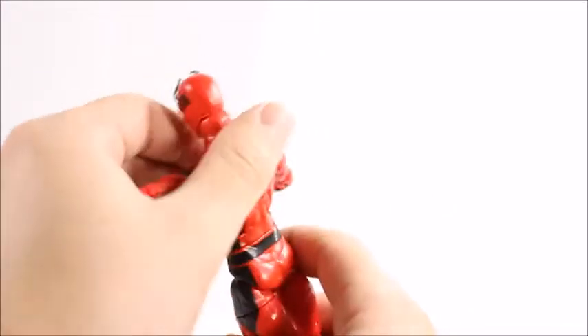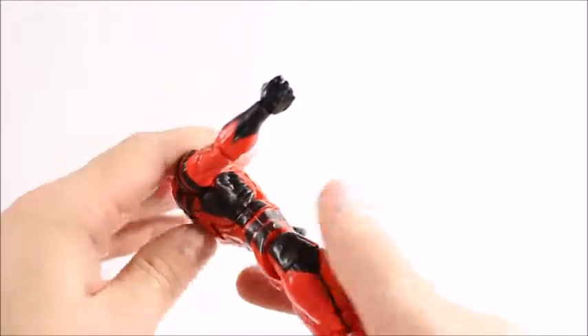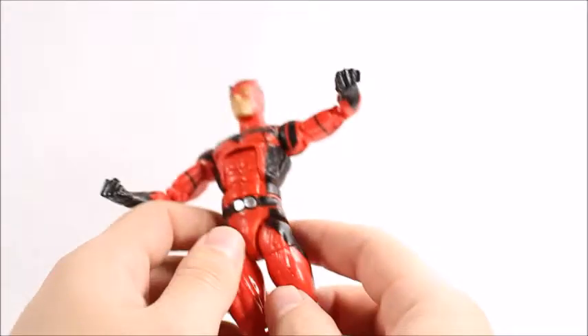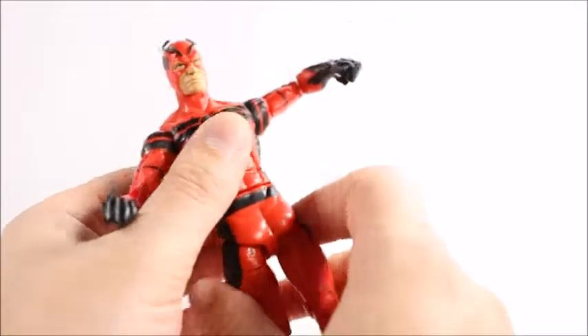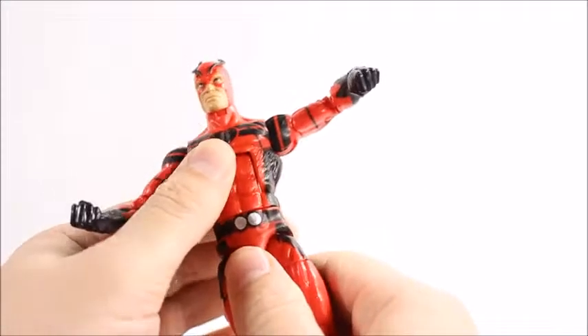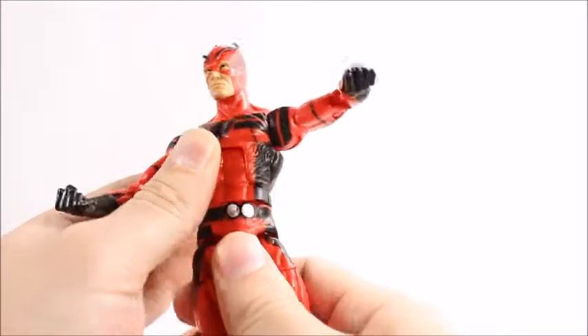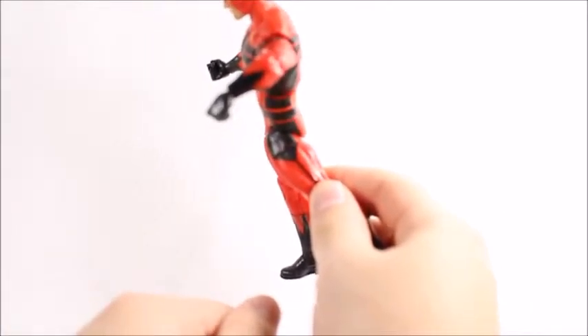It's a really small part of the figure but it definitely sticks out, and you can see black paint showing through the red — it just does not look very good at all. And then we even get red poking through on his rib cage, which is a pretty normal problem with Marvel Legends, with other colors sticking out on the rib cage. That's always a real trouble spot for them.